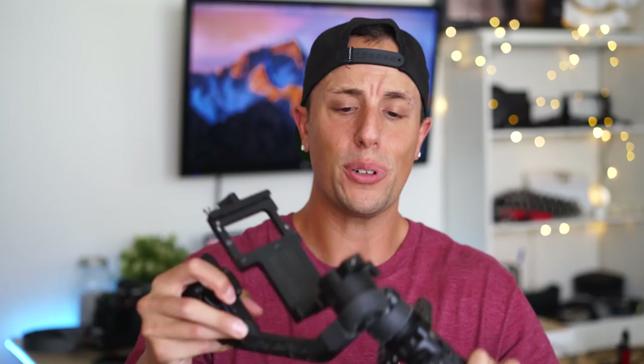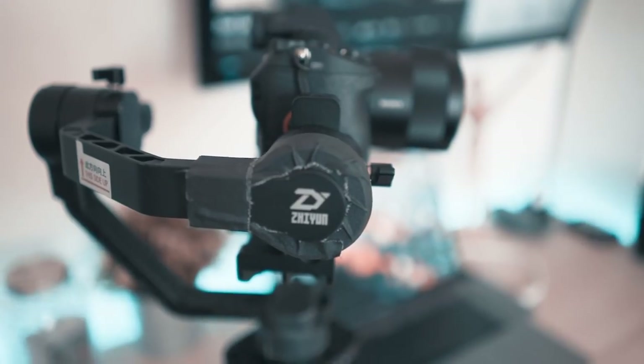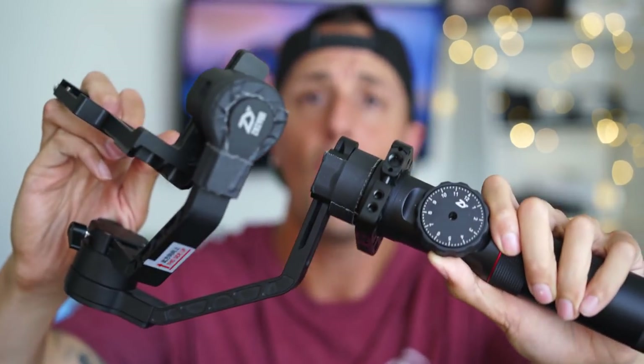I even use gaffer's tape on my Zhiyun Crane because it likes to bang around and I don't want it getting scratched up — I put it around all the edges. Shout out to Tam, an awesome DP friend of mine who showed me this on his crane too. It protects the gimbal from getting scratched up. There are so many uses for gaffer's tape — a giant roll like this is about 14 bucks.